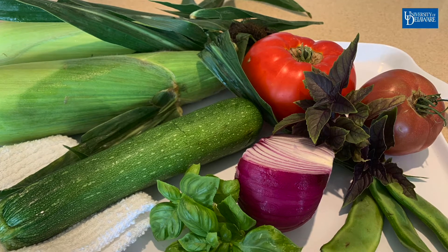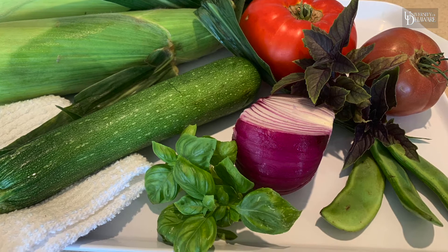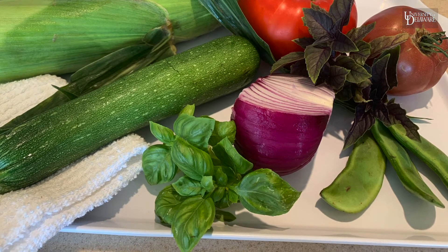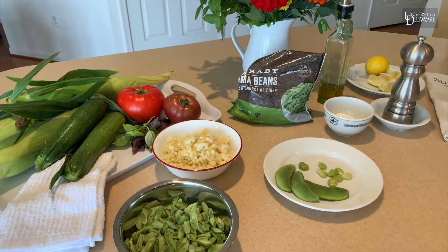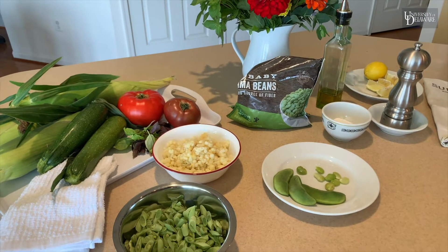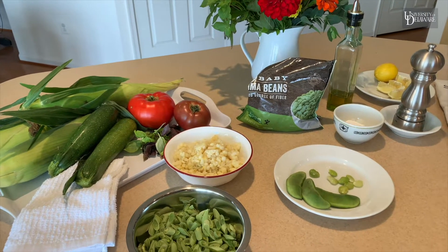Today we're going to be making succotash. We're going to be using lima beans which are fresh in the market right now. Delaware grows a lot of lima beans and right now both lima beans and fresh corn are in season. This is my favorite time to make this recipe.